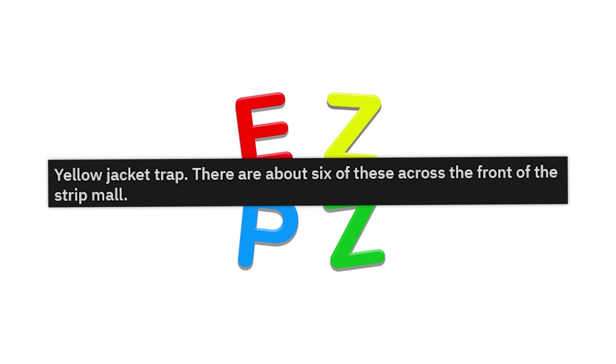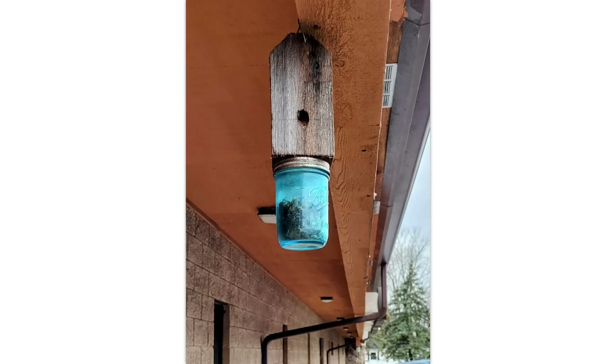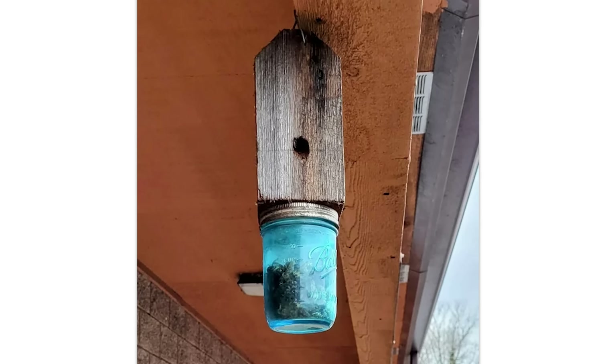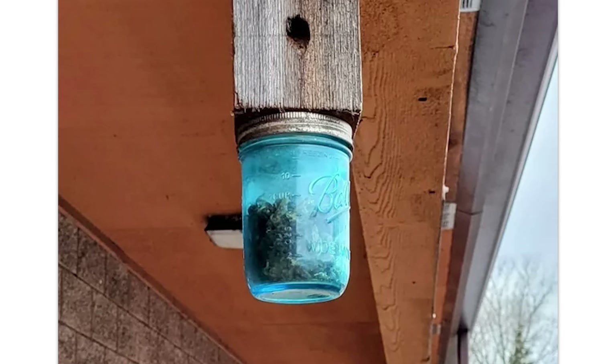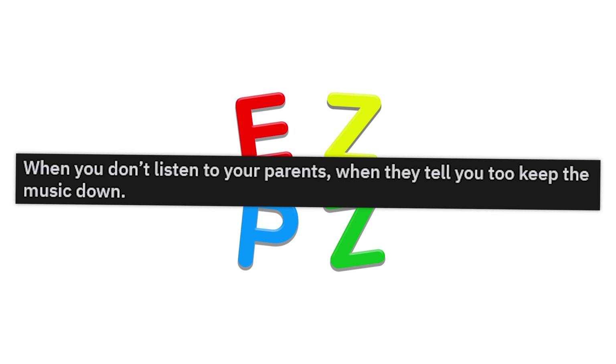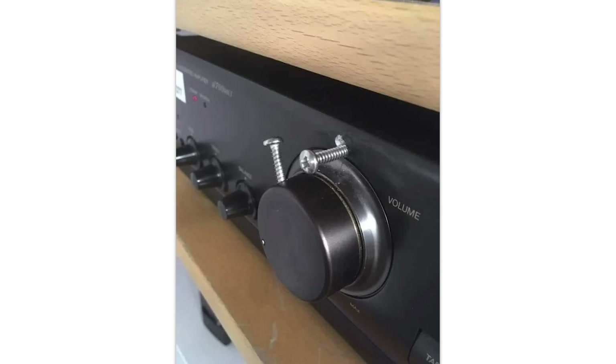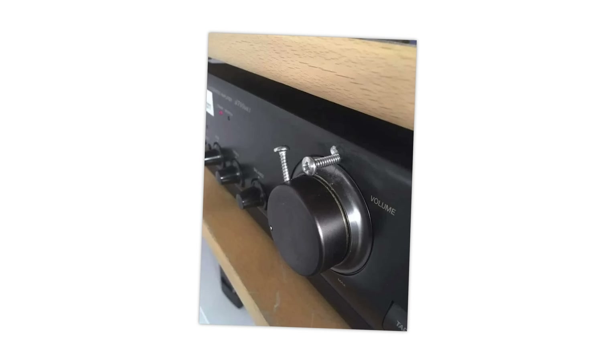Yellow jacket trap. There are about six of these across the front of the strip mall. I like it. But what happens if the jar falls one day and the bees are still alive? That's gonna be a bad day. When you don't listen to your parents when they tell you to keep the music down — that'll do it. But you could just unscrew it. It'd take five seconds.